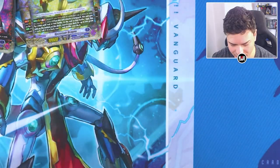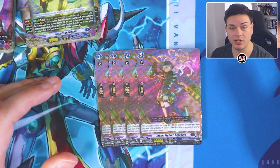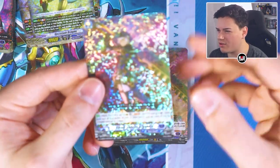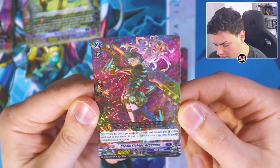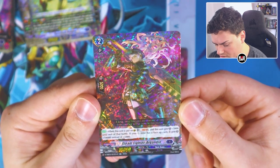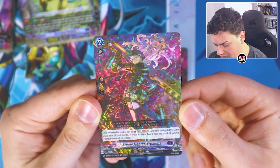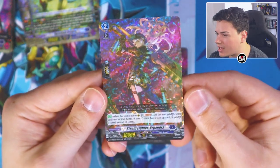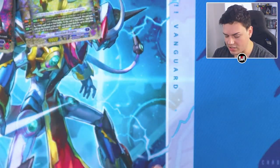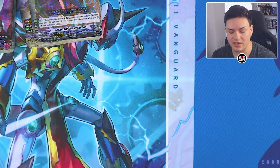Next up the grade twos. Something I'm noticing is all of these cards in the premium set are foiled — every single one, even the generic cards. Steam Fighter Argandia: when this is placed on guard, Soul Blast 1, this gets five shield. If your G zone has a face-up card, it gets ten instead of five — so it's a 15K guard for a Soul Blast.